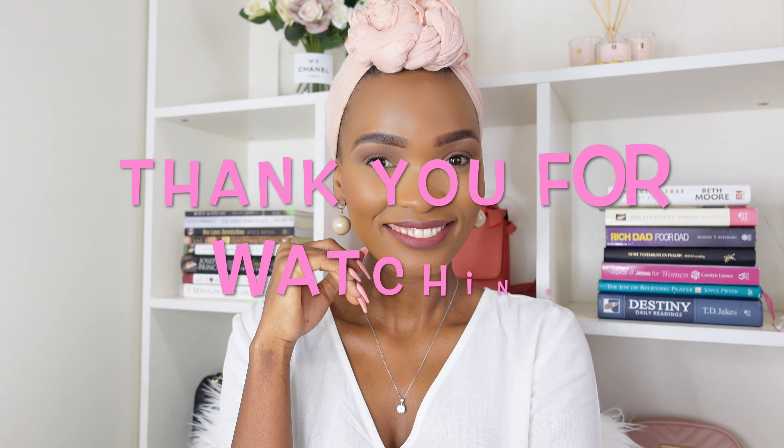This is the final look. I did add my head wrap off camera. Thank you so much for watching this video. If you are not yet subscribed to my channel, please do click that subscribe button below so you become a part of the squad. Hit that notification bell as well so you get notified every time I upload a new video. Bye!